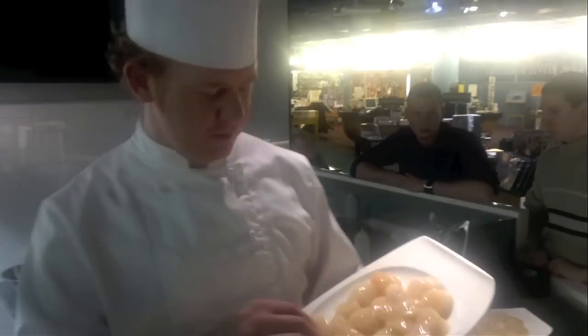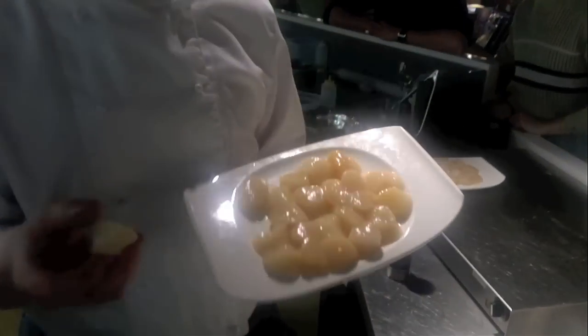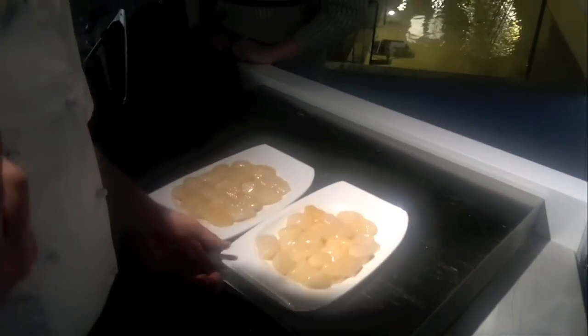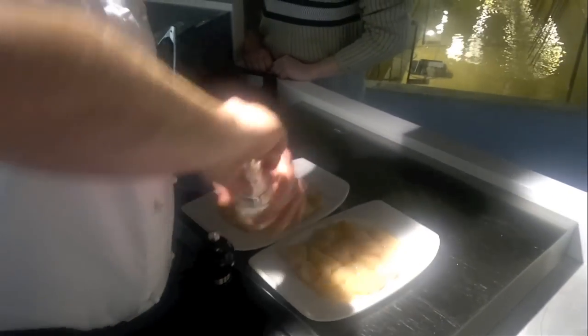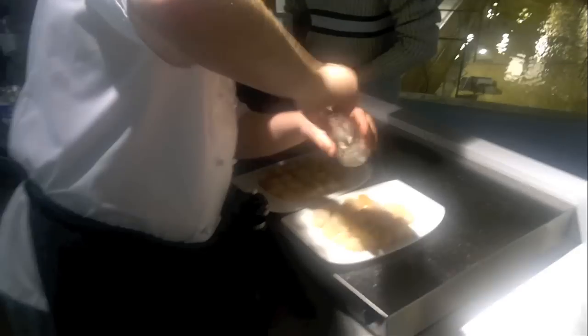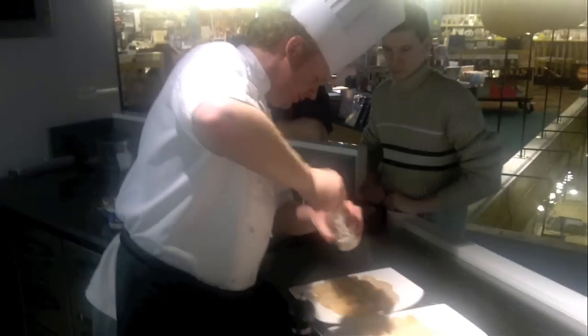What we have here is some lovely fresh meaty scallops all the way from Norway. They can still smell the sea off them. What we're going to do with these now is season them with some salt and pepper. Don't be afraid to over-season them, because when you cook them you're going to lose at least 50% of the seasoning in the pan.